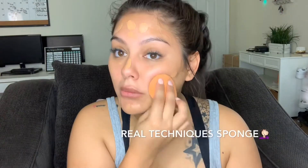I'm going to go in with my beauty blender to blend it out on my chin and neck.